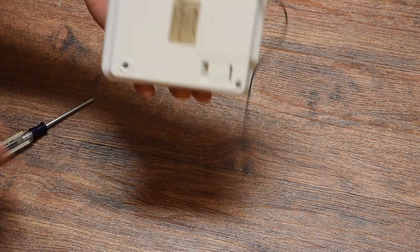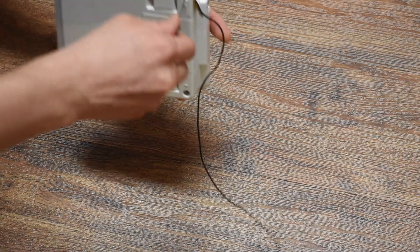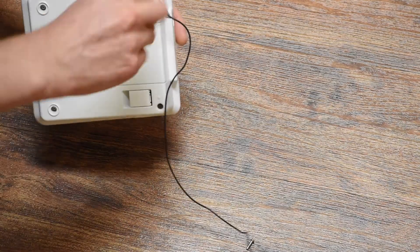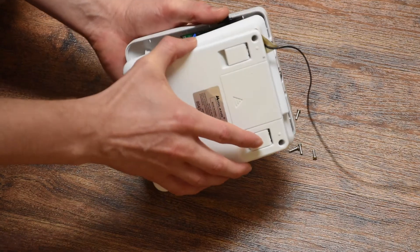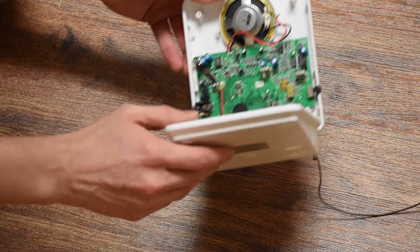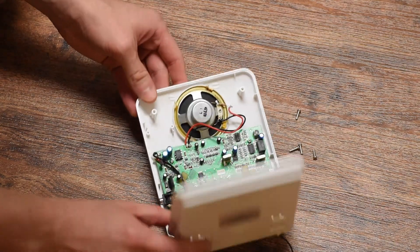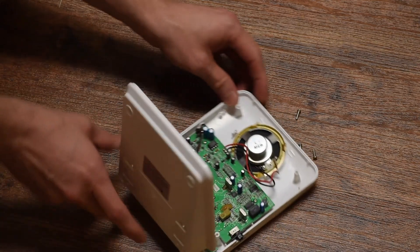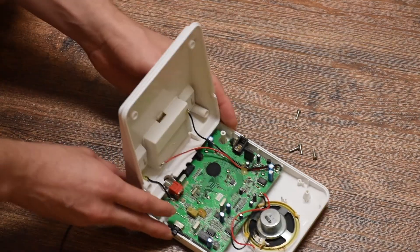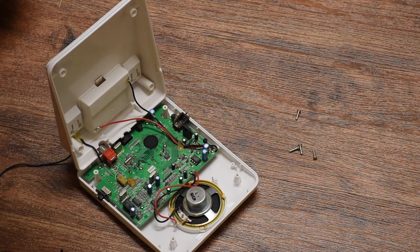So the first thing we want to do is remove the back cover — it's held on with Phillips screws. There are some wires going to the antenna and the battery compartment, so I can't open this all the way. But you can see that resistor right there — that would normally not be there, and that's the modification.